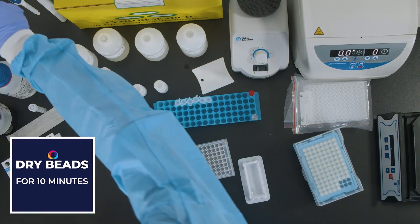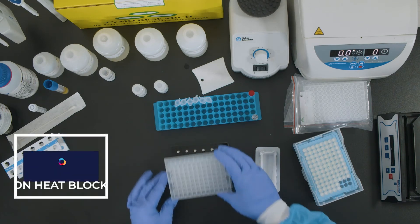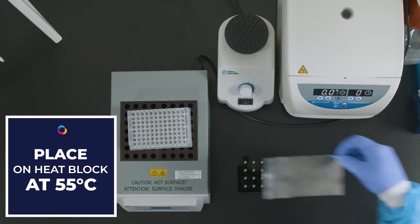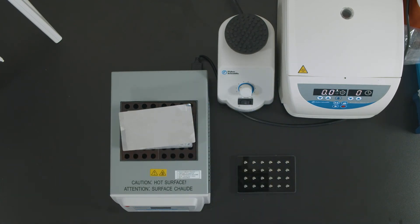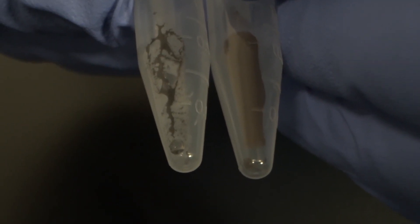Dry the beads for 10 minutes or until fully dry. Place the plates on a heat block at 55 degrees Celsius. Place a seal without removing the sticker over the plate, allowing drying to occur — there must be airflow into the plate for drying to occur. Once the beads are dry, they should turn from a glossy black to a dull brown.